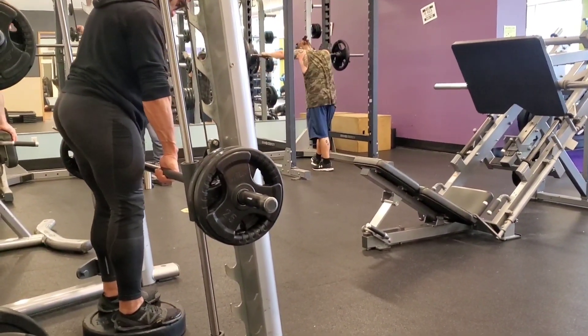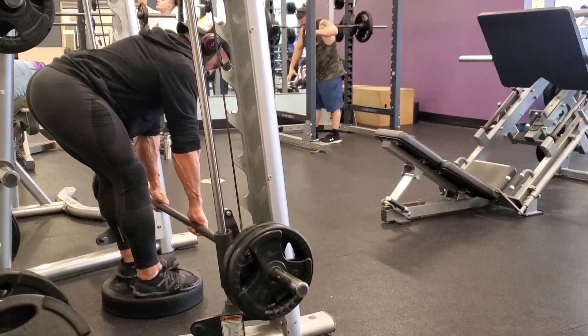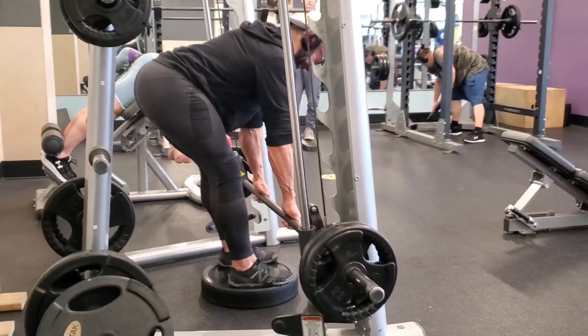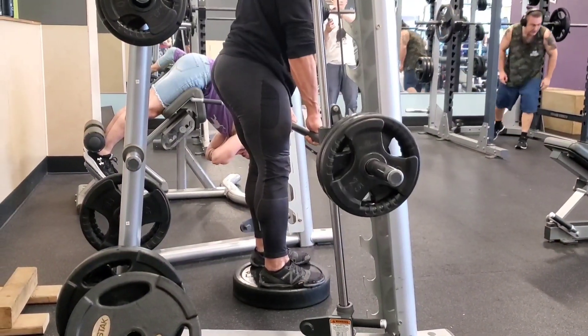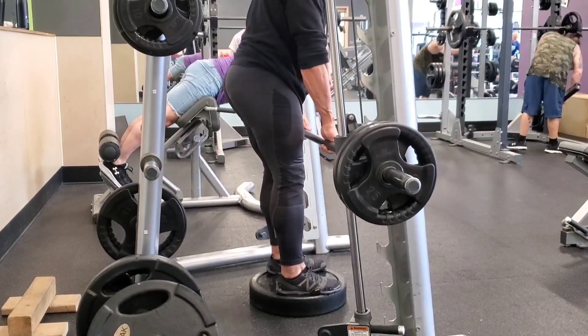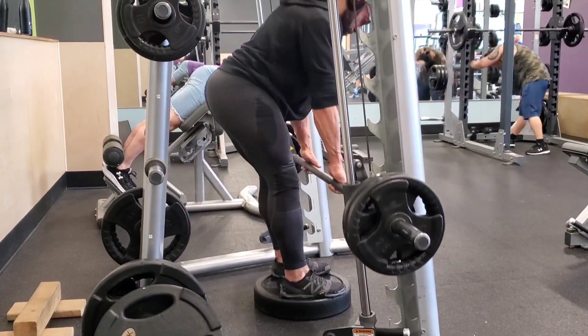Ideally, try not to let the lower back move at all — there's no movement of the lower back in that bottom position. Here's yours truly doing his version. I'm only using 135 pounds. I believe you shouldn't be going heavy on this one — ideally use about 30% of your one rep max and don't go any heavier than that.